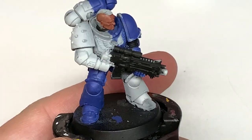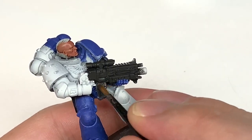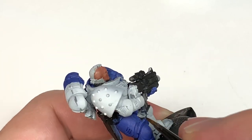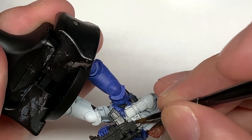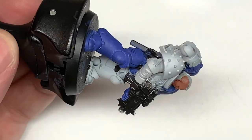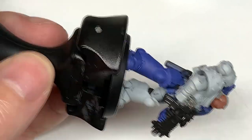I'm going to use some Citadel Lead Belcher. I'm going to use this to do the silvery metallics on him — so the metal parts of the bolt rifle, the chest eagle, and also parts of the power pack at the back. Give them a nice smooth coat of this and we can move on to the next color.